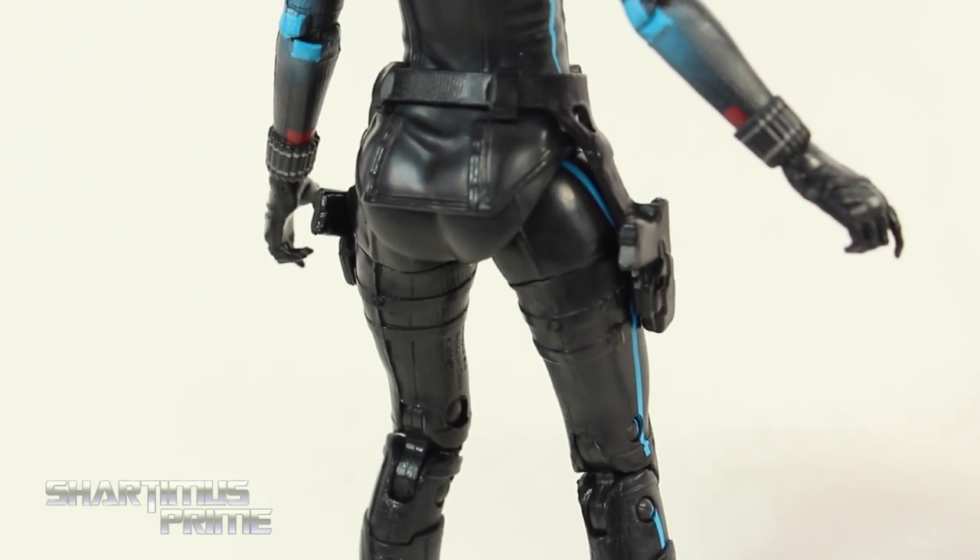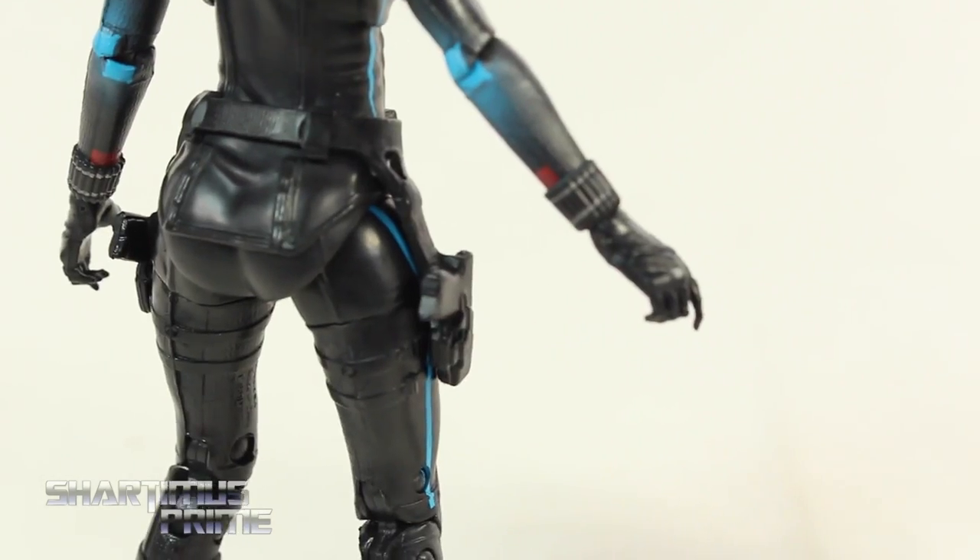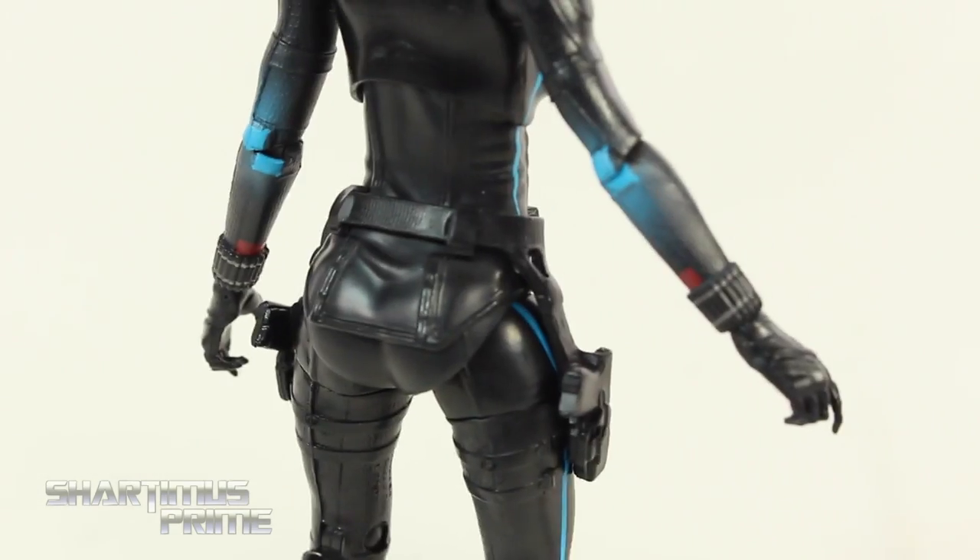It still has the peg holes at the bottom of the feet. Looking at the back of the figure, it's looking pretty good back there. Which one do you like more? They both look pretty good.